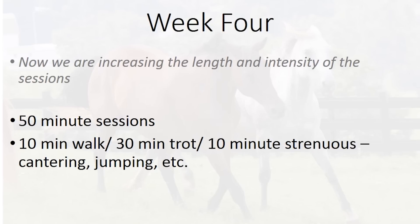In week four, we're now going to be increasing the length as well as the intensity of the session. We're looking at building up to 50 minute sessions — 10 minutes of walk, 30 minutes of trot, and then 10 minutes of the more strenuous work such as cantering or jumping. This is just a basic four week program to get you started. Obviously you're going to build on this and adjust it depending on your horse's current fitness and what you're looking to do with them.